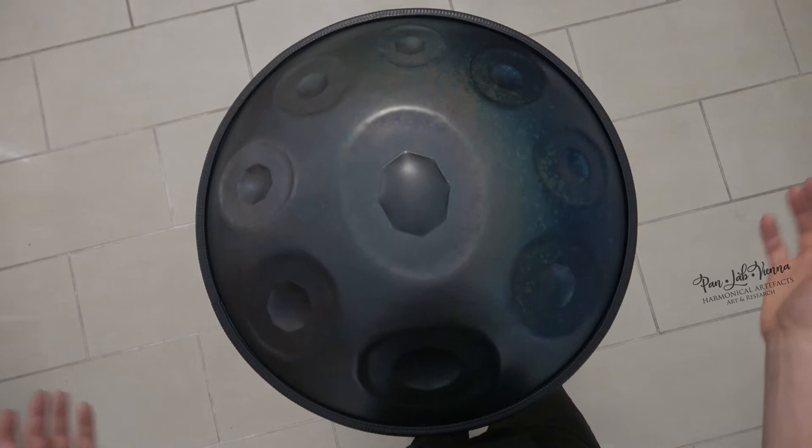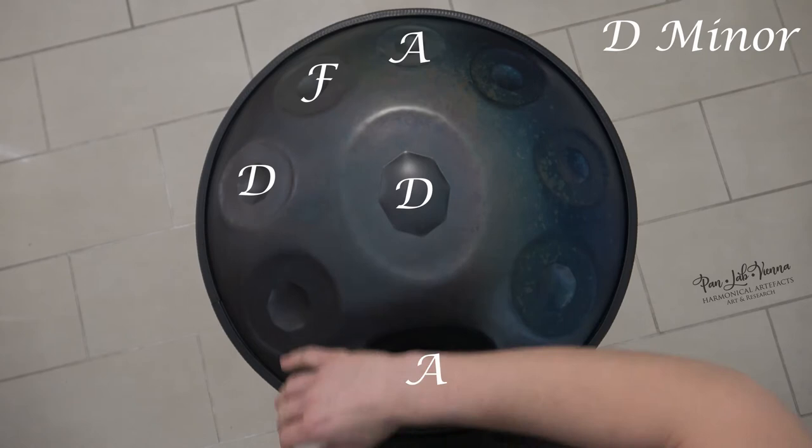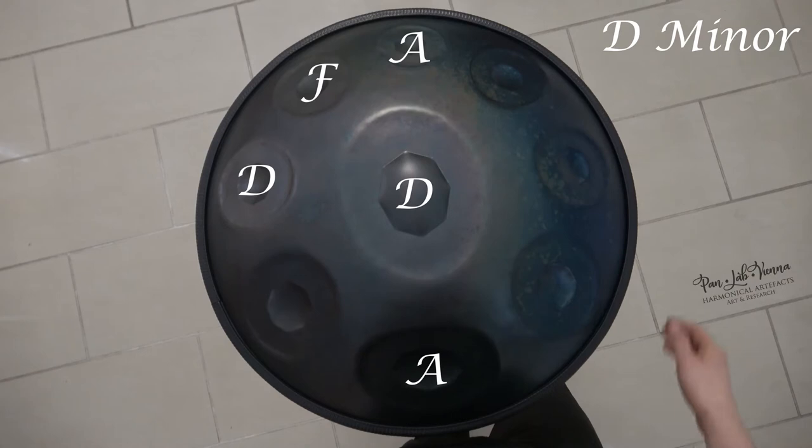The first chord we want to have a look at is the root chord of the scale, in this case a D minor chord. Play D, F, and A. You can find another A right here, and another D in the center.